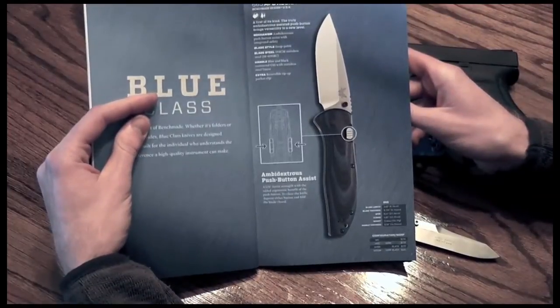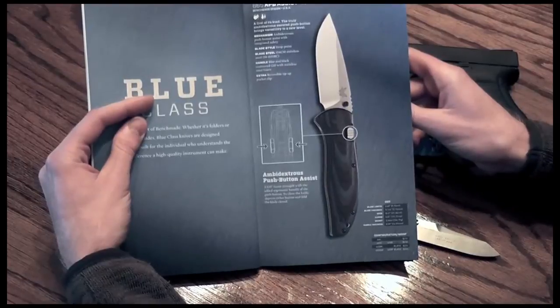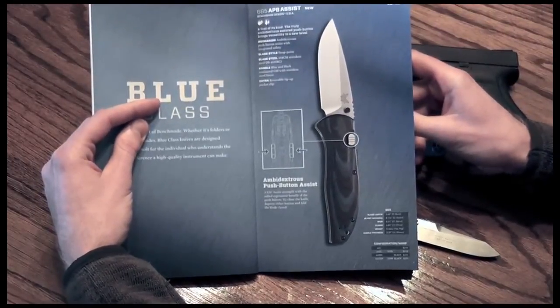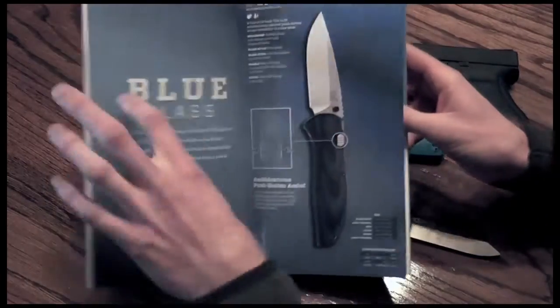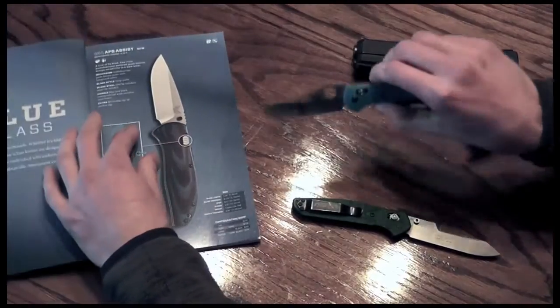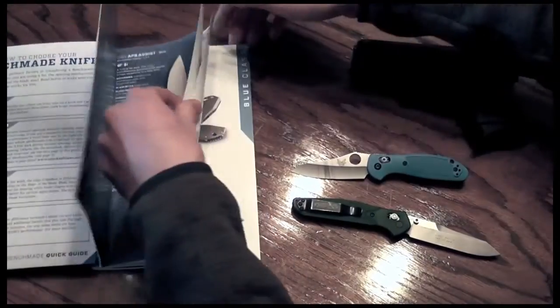Weight is 5.4 ounces — a little stout, but for a 3.5-inch blade, very, very nice. I like it. I wish they'd put a little better jimping, not that round stuff up top. This is even a little bit better — you get the idea.